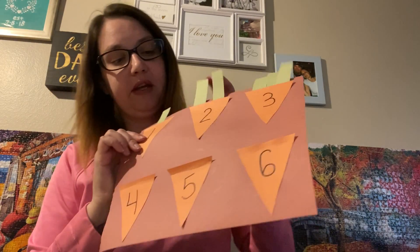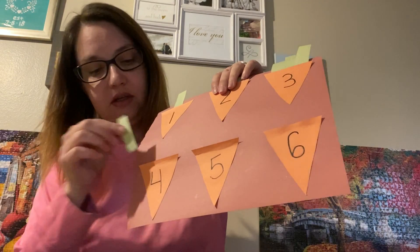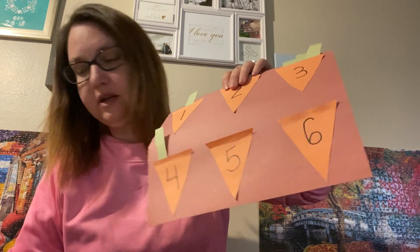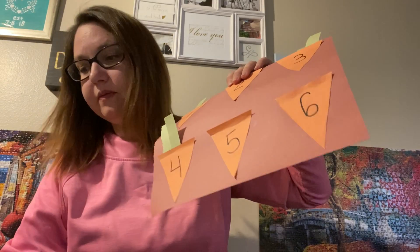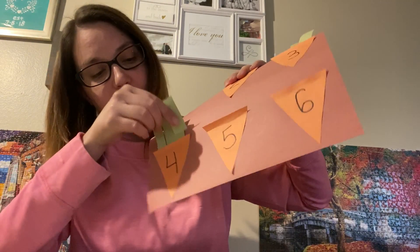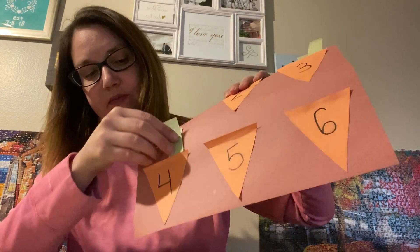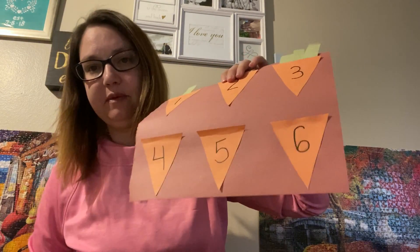For the fourth carrot, you're gonna put on four carrot tops — one, two, three, and four. Oh, they're falling out! And then you're gonna do five carrot tops and then six carrot tops.